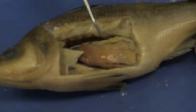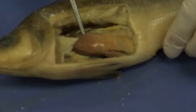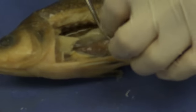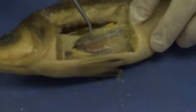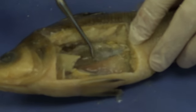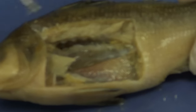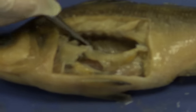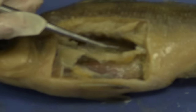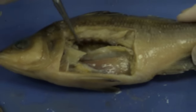This is going to be the gonad. Since this is a male, that would be the testes. The male actually has two testes, so if I remove this one I can see another one below. The female only has one — she has one ovary, and typically there are a lot of eggs in it. Again, you can see that swim bladder right there — this whole structure is the swim bladder.